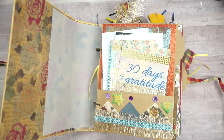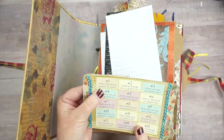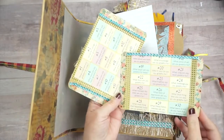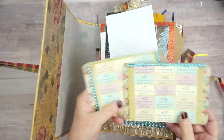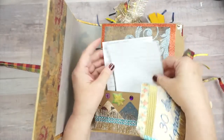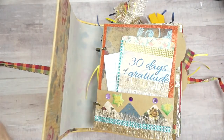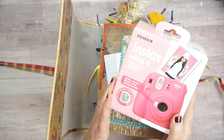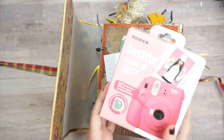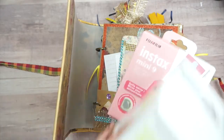She learned right before we left to put washi on the vellum pieces to kind of protect everything, so I've still got to do that. Anyway, here's 30 days of gratitude — each day gives you something to be grateful for. Day one: what smell are you grateful for? Day two: what technology are you grateful for? So every day through the 30th day it gives me something. I got some little words from Heidi Swapp to use throughout. I also got a Polaroid Instax Mini 9 instant camera — they're not that expensive on Amazon.